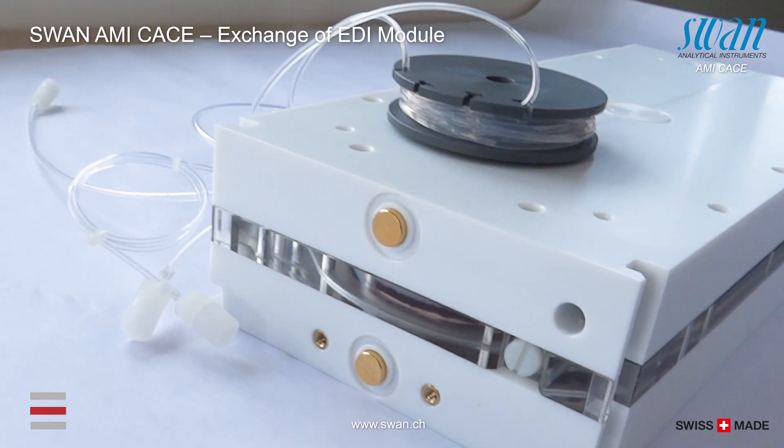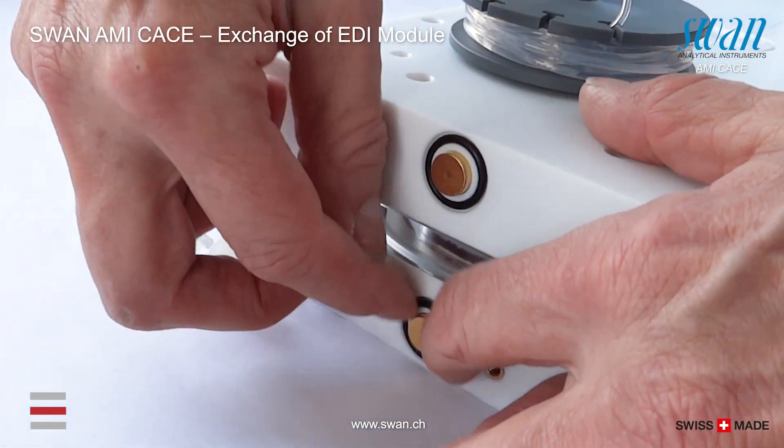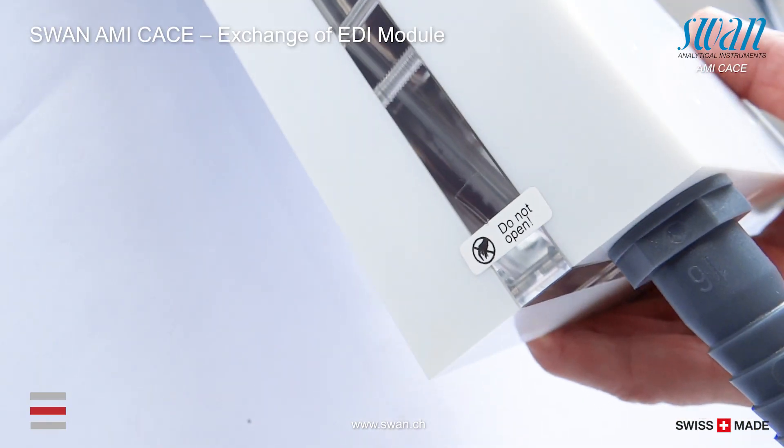Only a trained SWAN technician is allowed to safely exchange the middle chamber of the module so that the EDI module can be refurbished and reused.